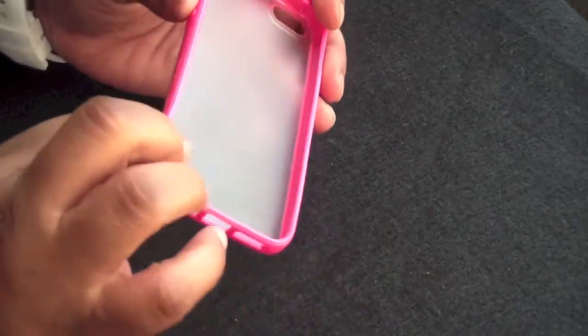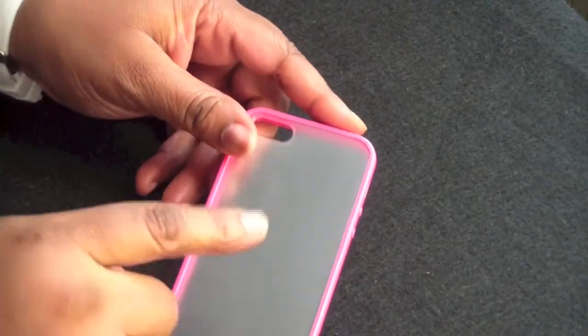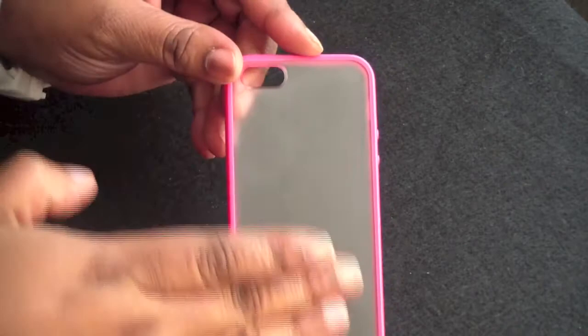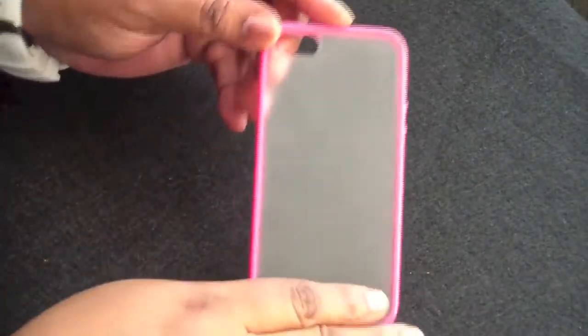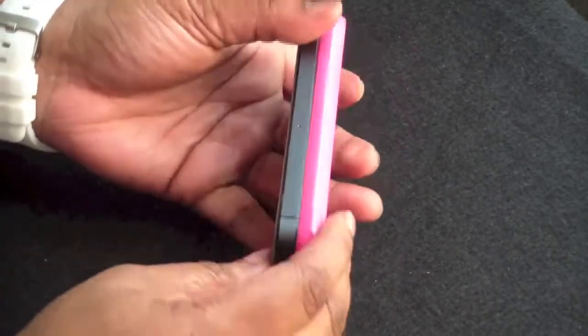The TPU makes up the pink sides right here, and you have the clear frosted plastic backing right here. Looks very nice, looks thin. Let's go ahead and pop the iPhone inside — you do the volume buttons side first and then just click it in.